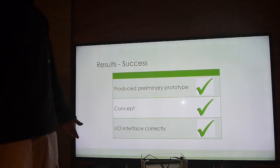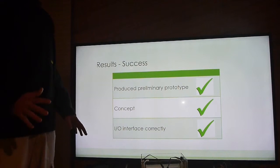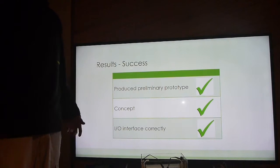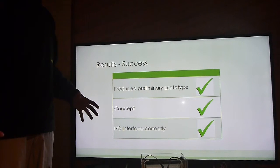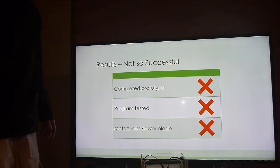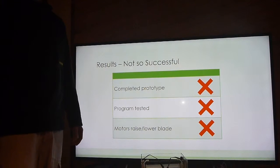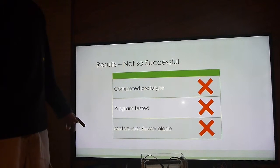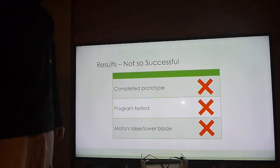It's been somewhat successful. The preliminary prototype has been produced, many functions are working, and the overall concept has been somewhat proven as legitimate. The IO interfacing is all working correctly, though I've still got to finish the prototype and test everything together. Not so successful: the prototype isn't complete, the program is still yet to be tested, and the biggest problem is that the motors I've chosen just don't have the torque — or the way I've made the mounting doesn't have the torque — to raise and lower the blade.